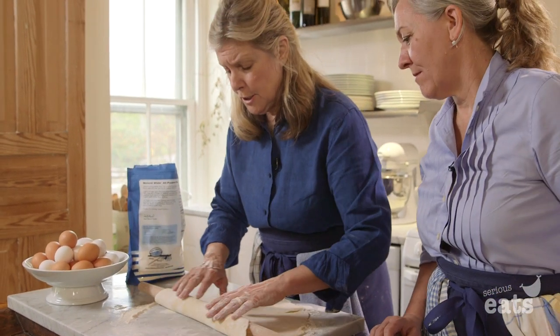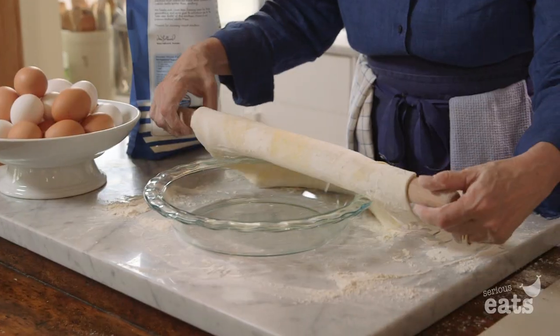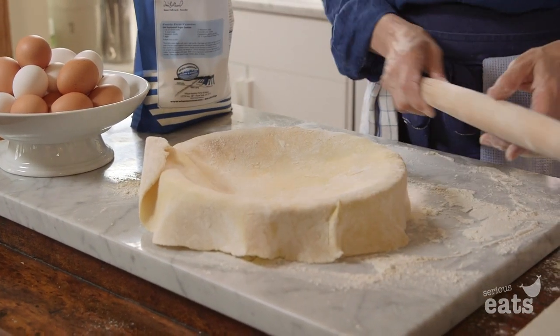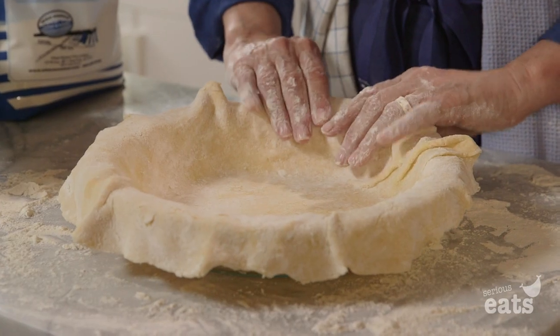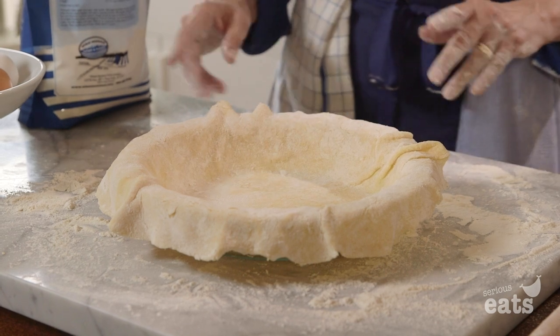You're going to roll it around your rolling pin and then lay it into the pan. You want to make sure that it fits down in there and you don't pull it, because it will shrink a bit when it cooks.